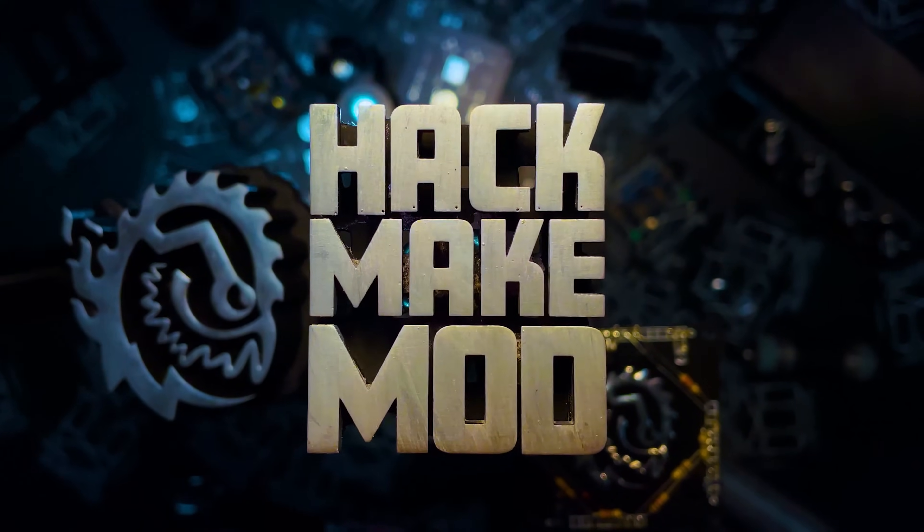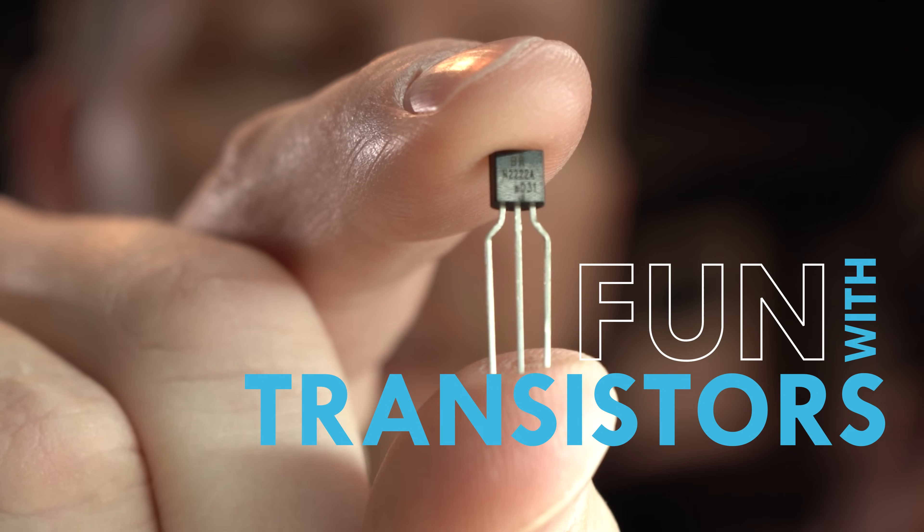Do you know what this is? It's the backbone of all of technology. Do you know how it works? Would you know how to put it into a circuit or build something around it? By the end of this video, you will. This is a transistor. The transistor can act as an amplifier or a switch. But to go from that basic knowledge to building an entire computer is a pretty big leap. We're going to start you down that path.